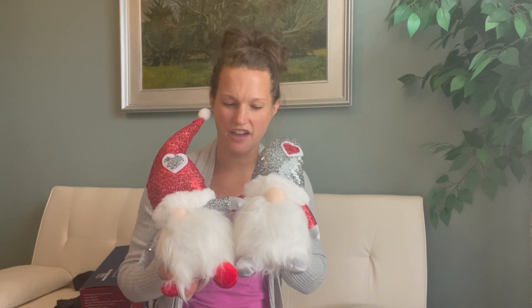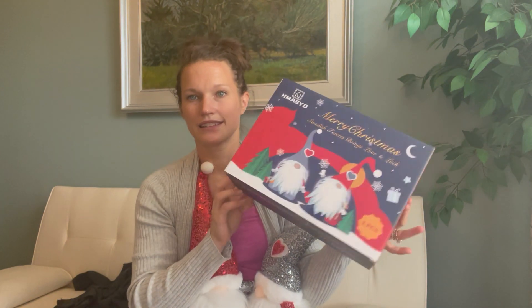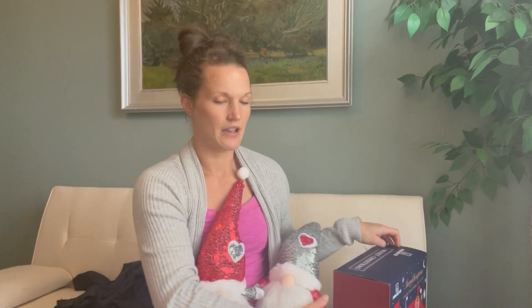Hello everyone! Today I'm here to talk about these two Christmas gnomes that I have in my hands. These are super cute Christmas decorations. They come in a box, packaged like this — a cute package. Once you take them out, as I said, they come in a set of two.